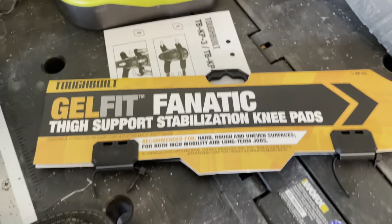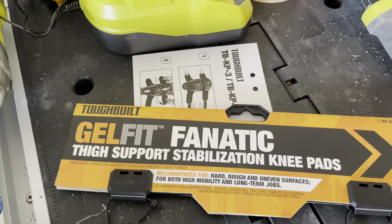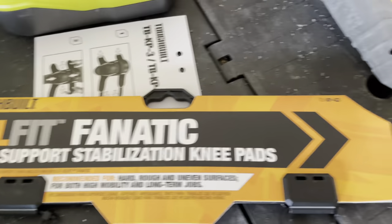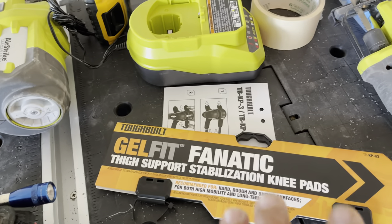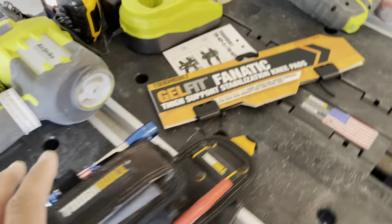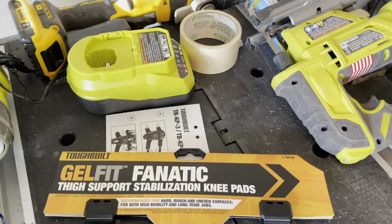Alright guys, so that's the review of this Tuff Vilt Gel Fanatic tight support stabilization knee pads — the KP G3. Very nice. I just bought it from Harbor Freight, but normally they sell this one at Lowe's and they have a different version there. Alright guys, this is Jack Voltrade — thank you again for watching, have a nice day and a blessed day guys, take care, bye bye.